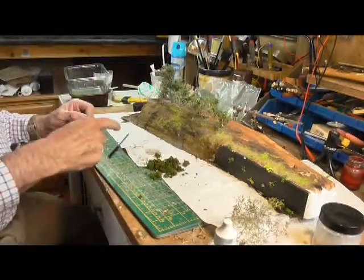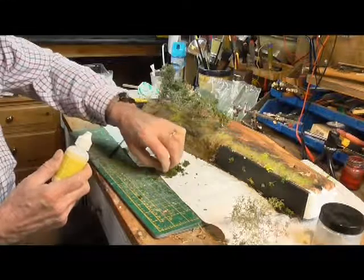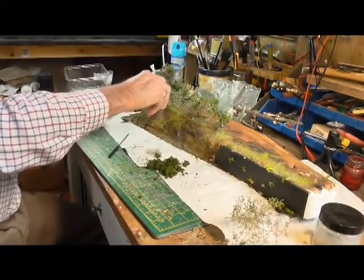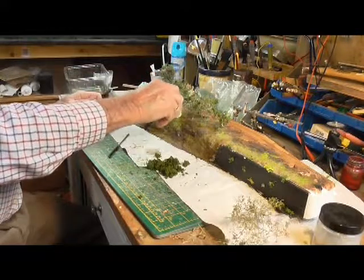I'm also going to add some clump foliage along the bottom here, randomly.